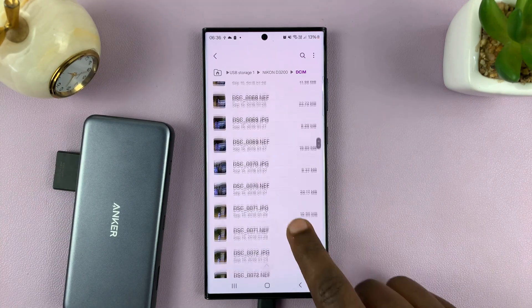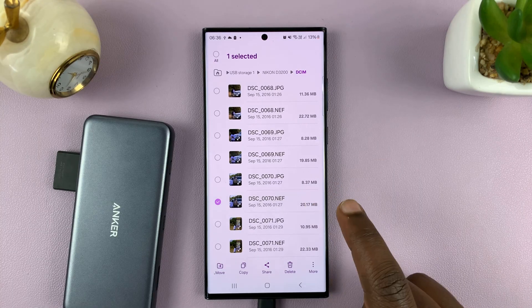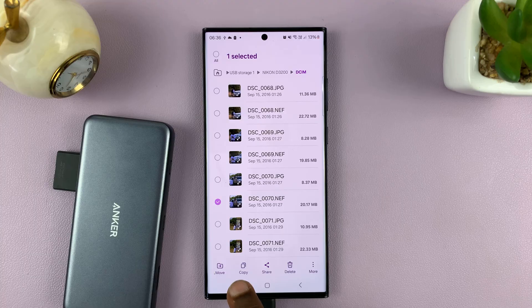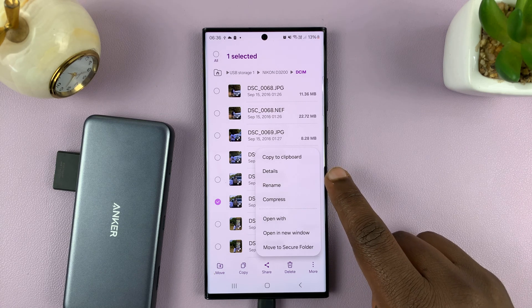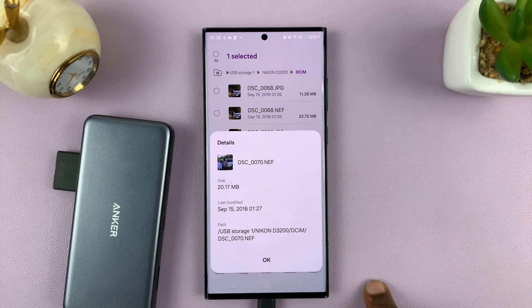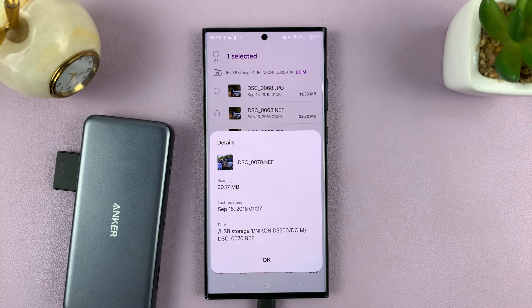If I want to, I can copy these photos. If I go to options, I can select, move, copy, share from here to social media, or even delete. There's more — I can rename, I can check the details. For instance, if we check details, you can see this is actually a RAW image file, 20.17 MB, taken on September 15, 2016, and that's the file path.